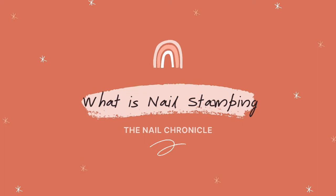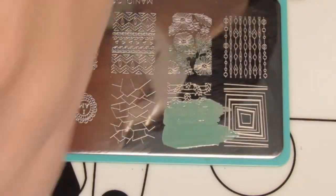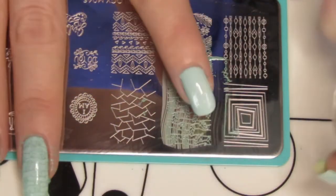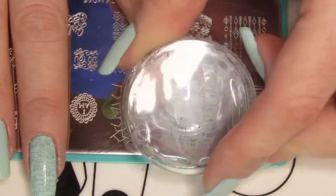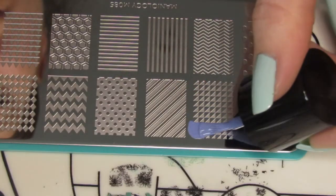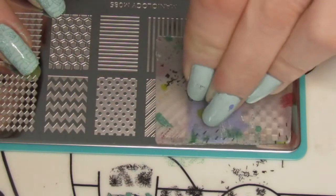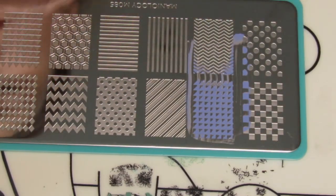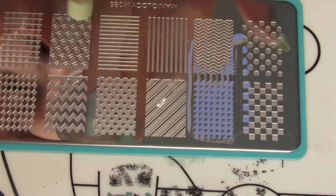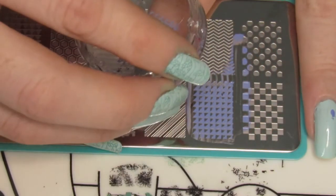So the very first question: what on earth is nail stamping? The best way I can describe nail stamping is where you take a metal plate that's been etched with an image. You put some nail polish over the top of that plate, and then using a stamper — which could be made out of rubber or silicone depending on the type — you put the stamper over the top of the plate, pick up the image, and then you have the image on your stamper. From there you can pop the image straight onto your nail. So by doing that, that's essentially nail stamping — you're stamping the image from the plate onto your nail.